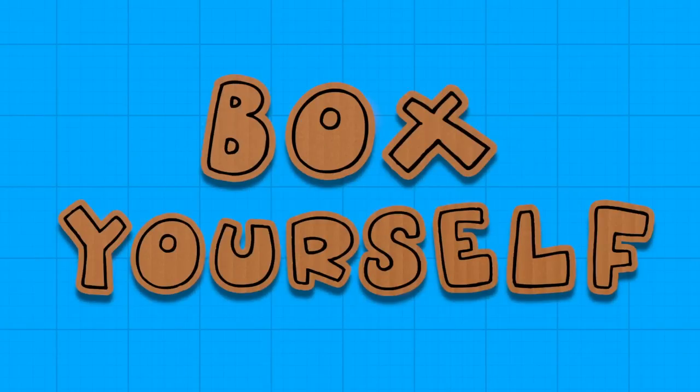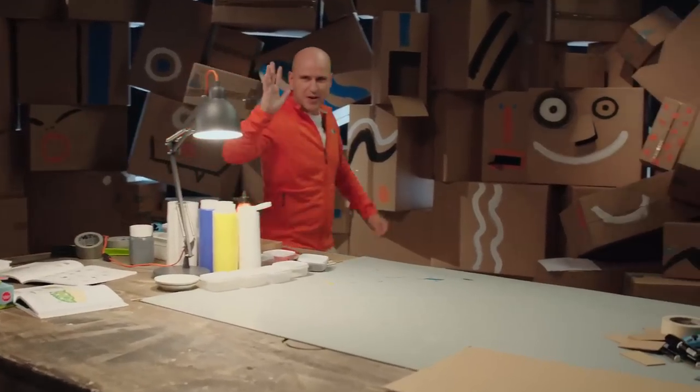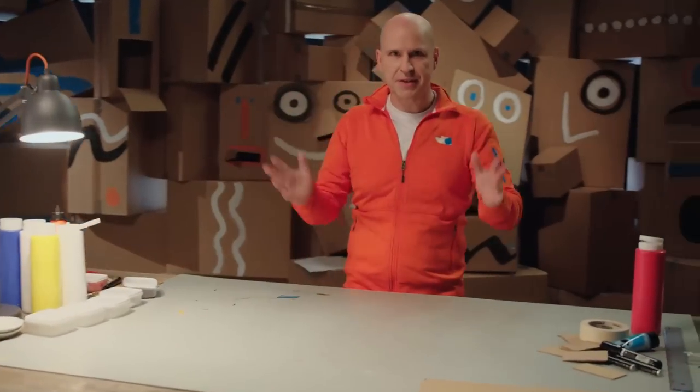Box yourself! Elephant! Hey, cardboard friends! Grab a box and get serious, because now you're going to make a box elephant!